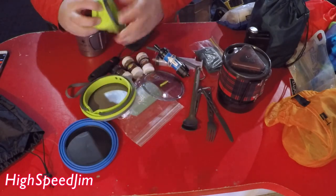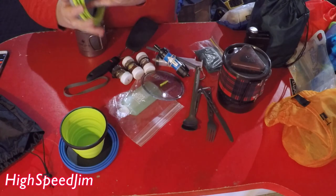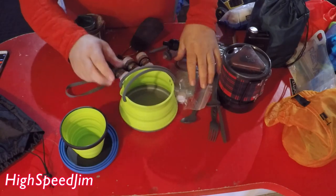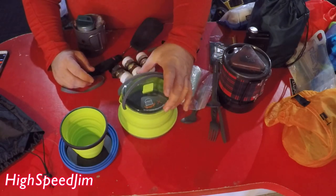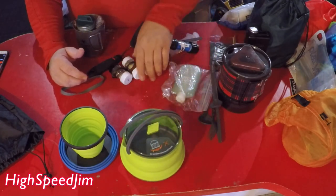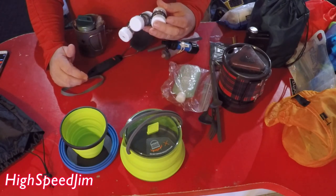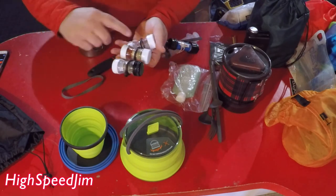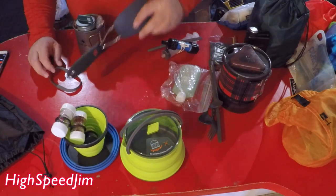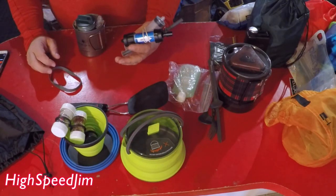Inside I've got a collapsible cup and a tea kettle. This will hold, I think, a liter of water. I've got some little spices — salt and pepper, cayenne pepper, some Nature's All seasoning — and I've still got two spaces left and haven't decided what to put in there yet. I've got a little spatula and my little Sawyer's water filter.